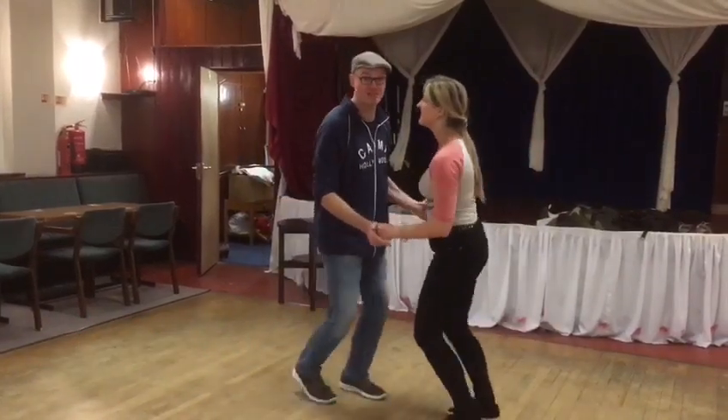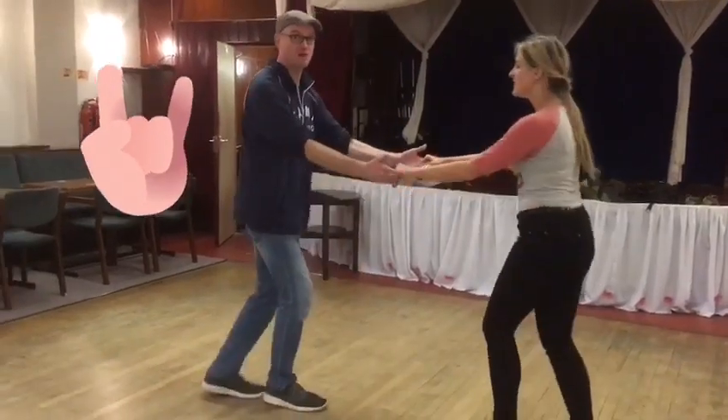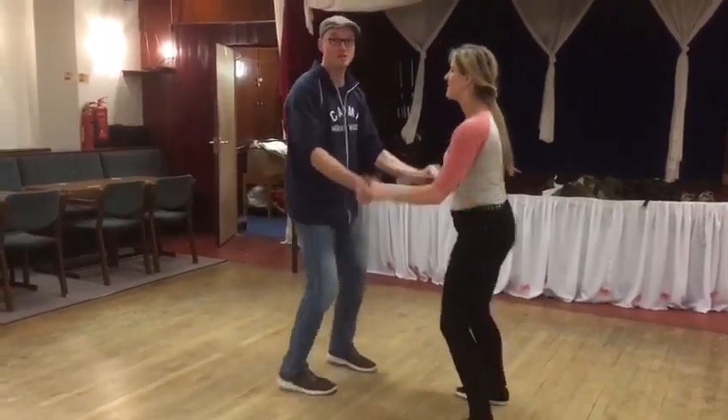And then in our level 1.5, in our Improvers class, we did similar stuff. But then we added in some footwork stuff. Triple, block step, triple. And so we can do them independently.